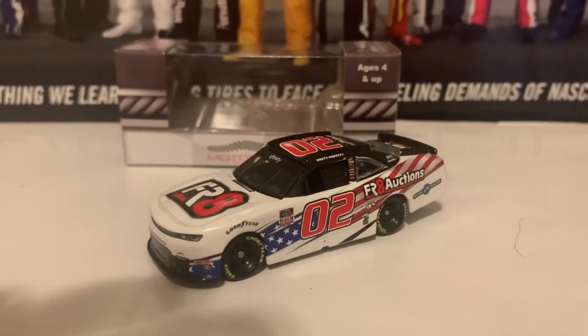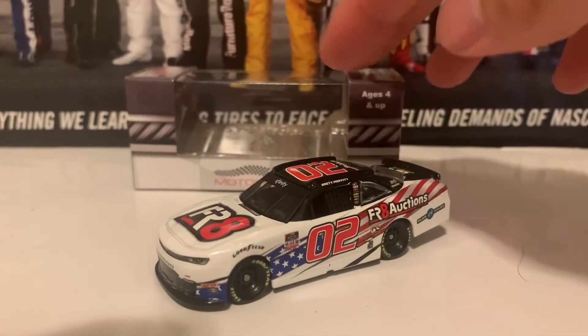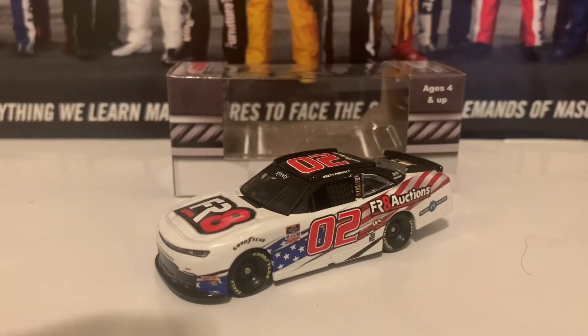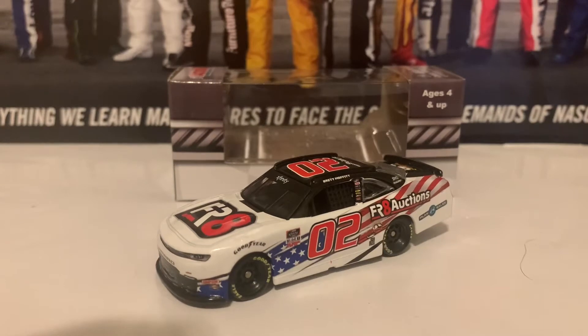That's it for the Brett Moffett diecast. If you're looking for Brett Moffett's NASCAR Xfinity Series diecasts, there is this car as well as the Play by Sales car coming out soon. If you basically want to get both Brett Moffett Xfinity Series diecasts, I totally recommend you get those as soon as you possibly can.